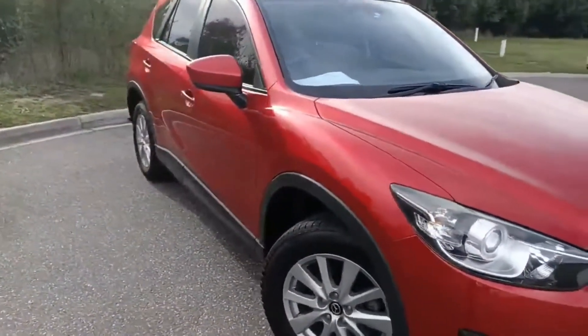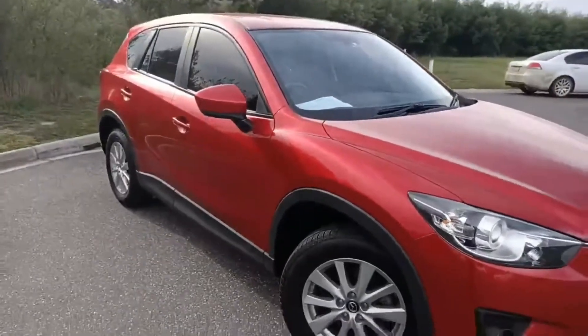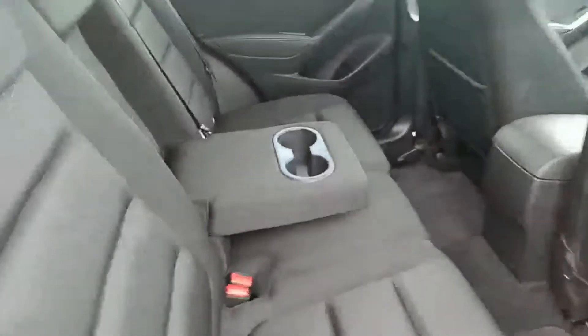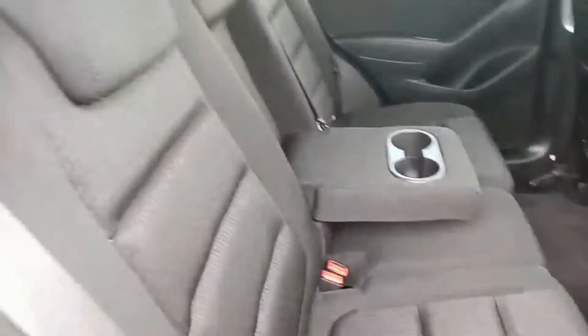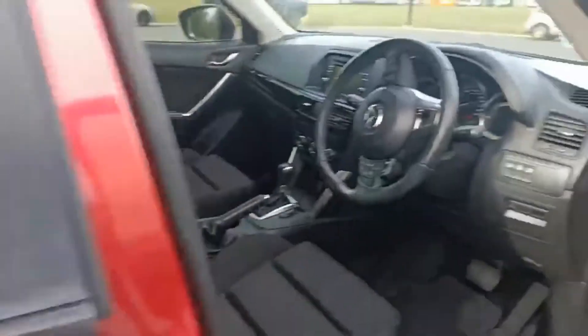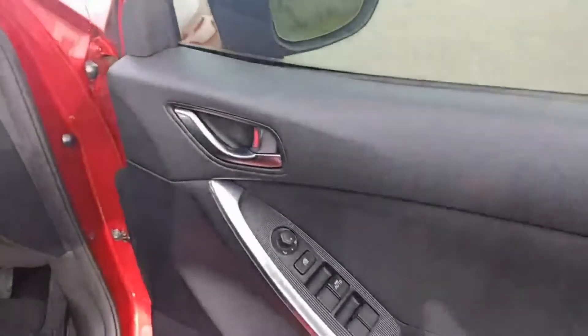I'll take you inside the car and show you the interior, starting at the back seats. You do get these handy cup holders in the back, and all the seating looks like new.